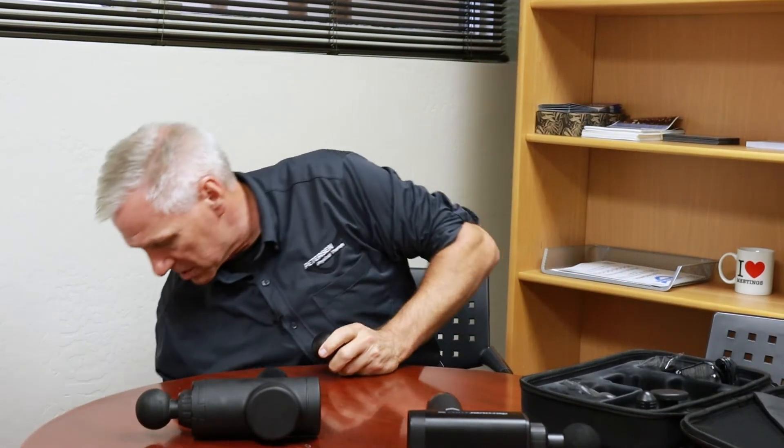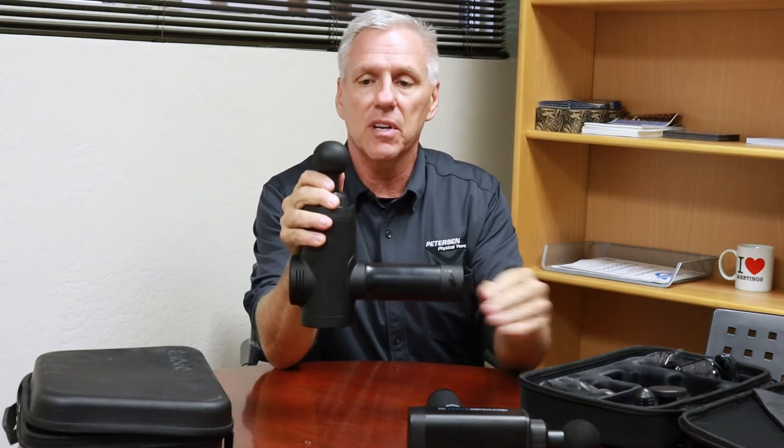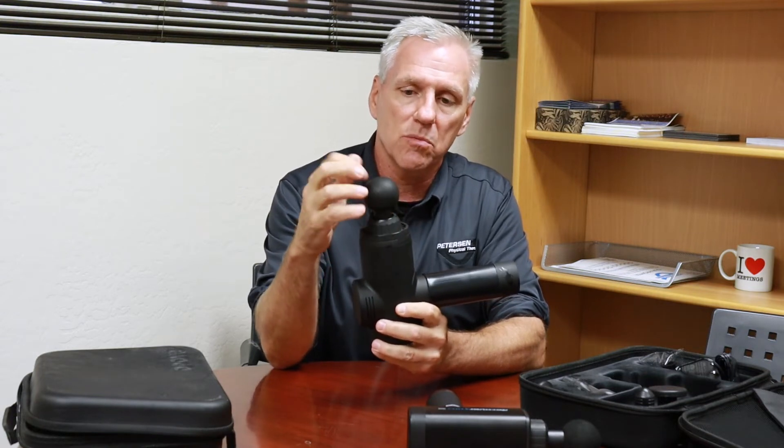They each come with different heads, and the heads are similar. In older models they only had a couple of different heads. They all come with the ball — this is probably the one we use the most. The nice thing about these newer models is they now come with an air-filled half circle, which is a lot more comfortable for certain areas. They each come with a flat head, which you can use for the IT band.